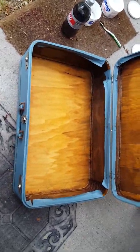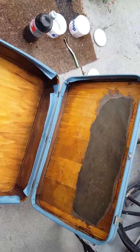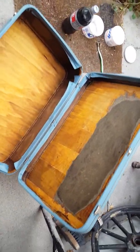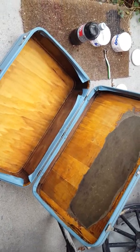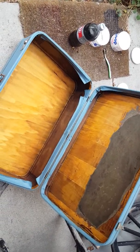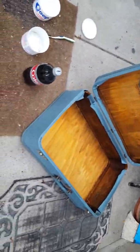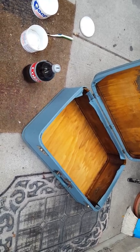I'll put maybe some cool little appliques on the outside and this will be a nice clean-looking suitcase from here on out. We'll come back to this one when I've repurposed it and made it into something that can be a treasure again.